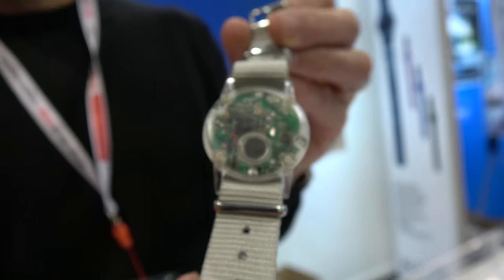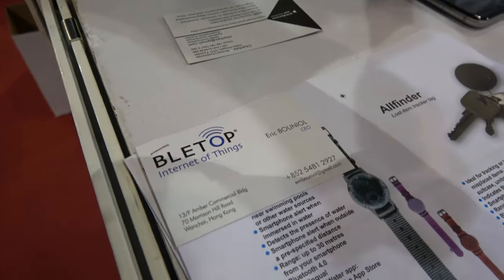So here we have the Bleetop. Bleetop here with Azindo. Hello. Hello. So who are you? I am Eric from Azindo. And what are you showing here?